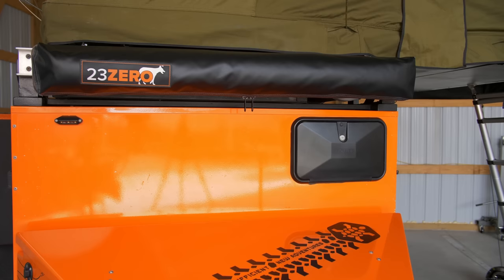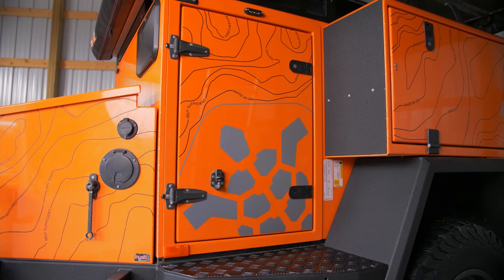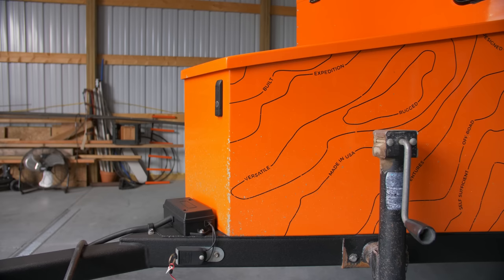The trailer skeleton is built out of CNC-cut steel, which is welded, then powder-coated before being bolted to the chassis. It is surrounded in orange powder-coated aluminum skins, doors, and boxes to create a robust rigid interior space for its onboard utilities and over 50 cubic feet of storage space.